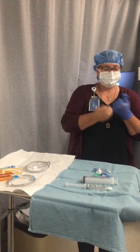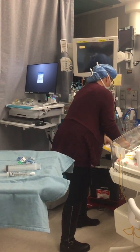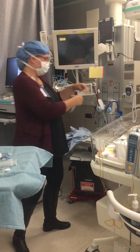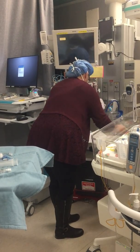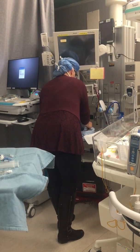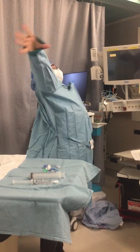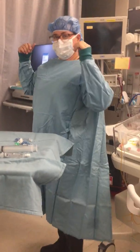Remove gloves and perform hand hygiene. Open sterile gloves, then don sterile gown and the first pair of sterile gloves, putting the sterile gown on first.